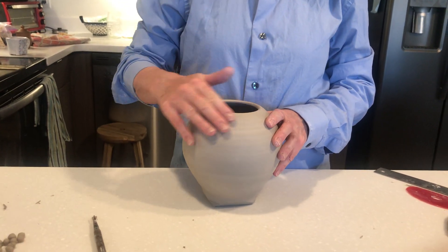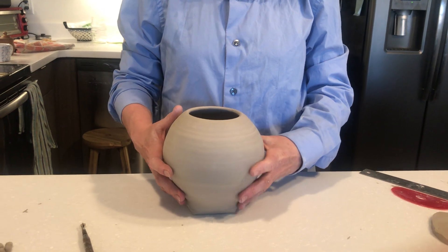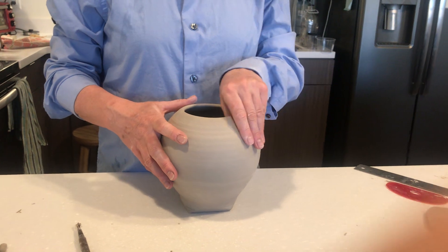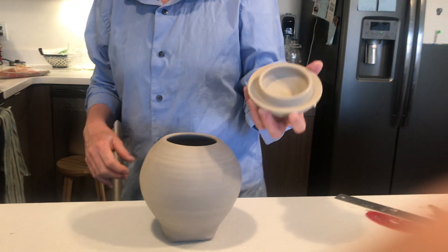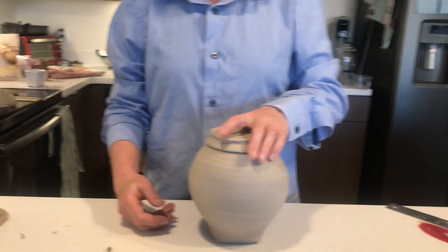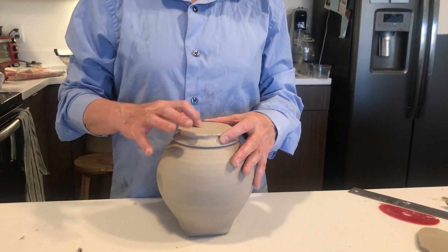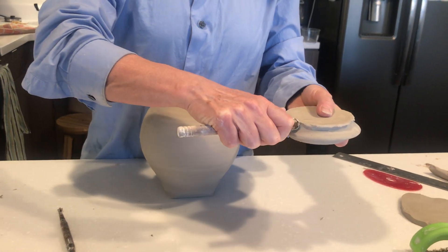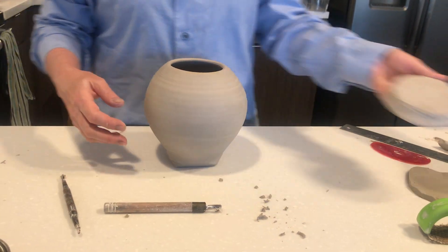A little bit about making a lid for this teapot body that I threw during class last week. I'm going to do two different potential lids that are not thrown. Of course if you threw a lid or have a wheel at home, I talked about that technique where we threw it upright and it fits in the teapot. It can be trimmed on the wheel, or I could hand-build and carve an unusual lid using my thrown part.